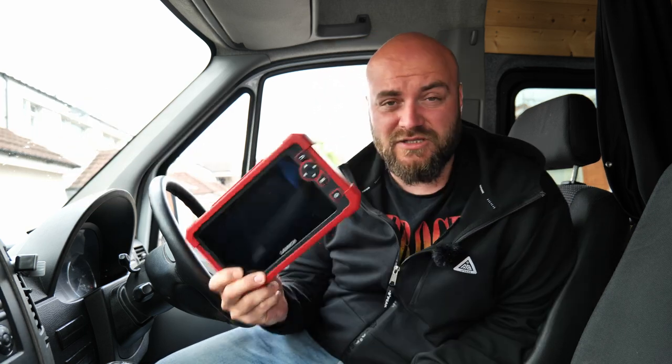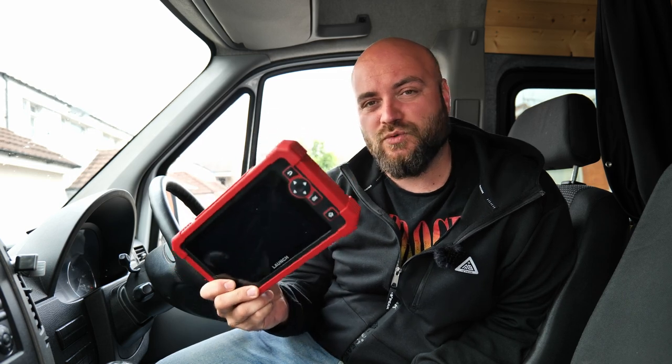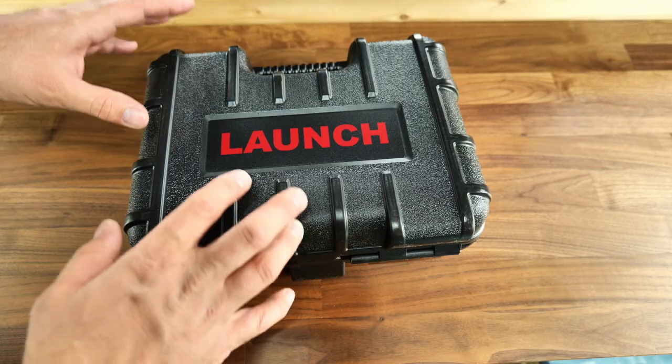You will need a proper scan tool to do all your recalibration and re-adaptation. We're going to take a look today at the Launch CP919X — and this is a hell of a tool. Let's do some unboxing and see what it's capable of.